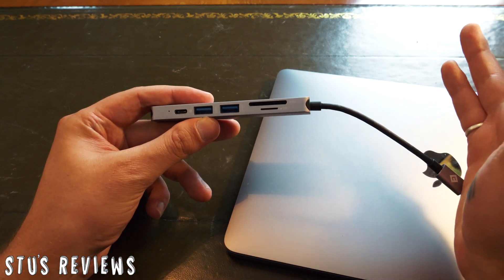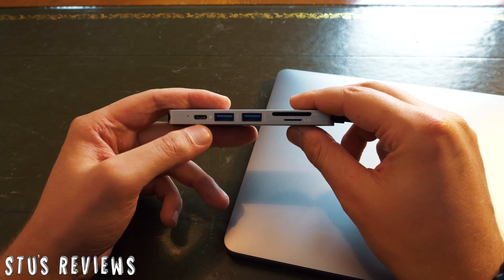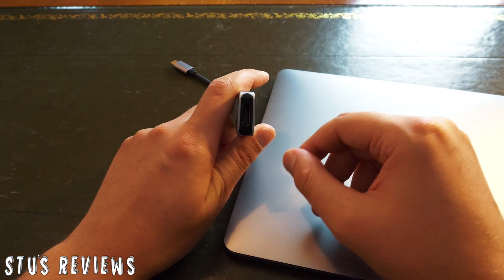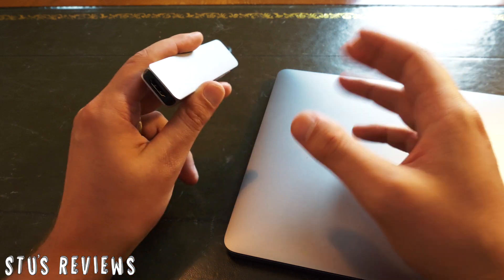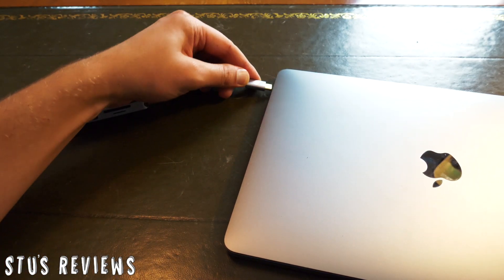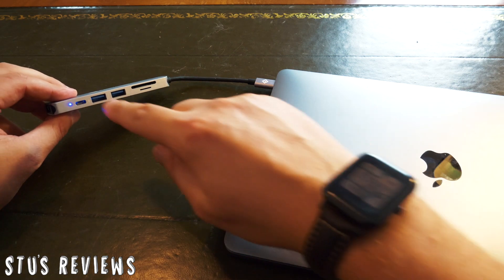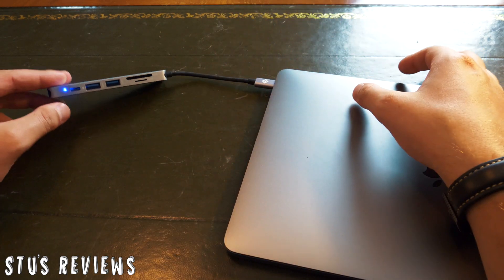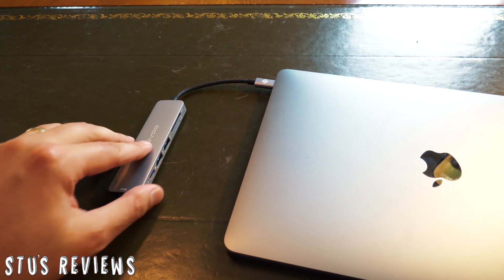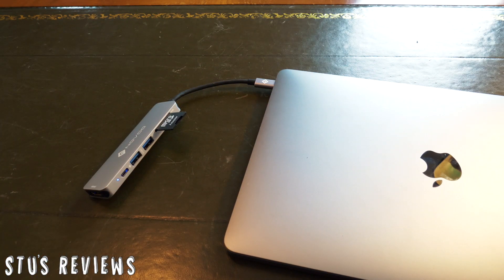It's got your card ports for any cameras, USB ports for mice or other things. You can charge it via USB-C at the same time, and you can plug it into TVs while you're in hotels or at university. When you plug it in, it gives you a nice little blue light on the bottom just to indicate that it's on and doing its job. It sits neatly at the side and allows you to plug different things in, like a micro SD card.